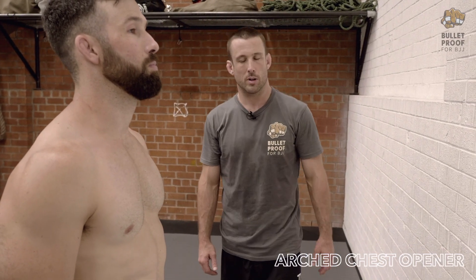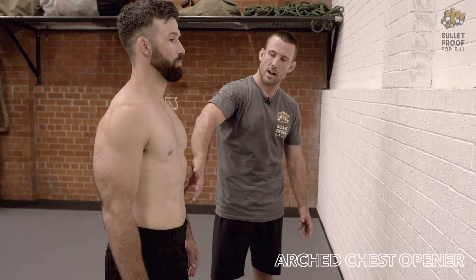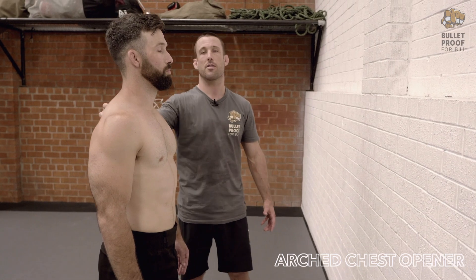Arched chest opener. We're looking at a big stretch here for the front chain — so we're talking chest, all through the torso, but also a lot in the shoulders and also the thoracic spine.